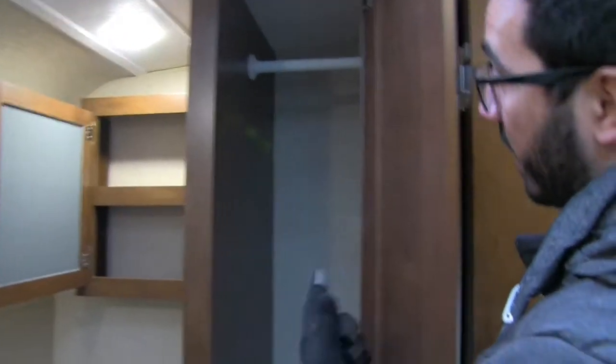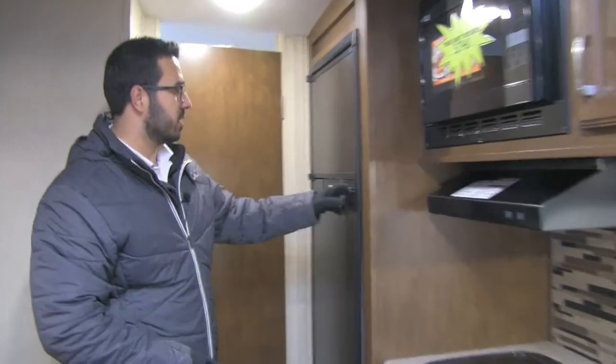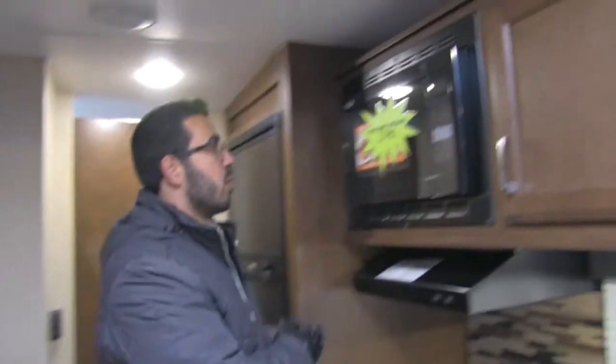Moving over a little bit further, you actually have additional wardrobe space. When you have a bathroom this big, that's a big deal — that way you can hang clothes up there and get changed in your bathroom instead of having to go up to the front of the camper. Moving to the kitchen of the 190, right here is your Norcold fridge-freezer combo — plenty of room in there. This unit runs off both propane and electric and also has automatic switchover.